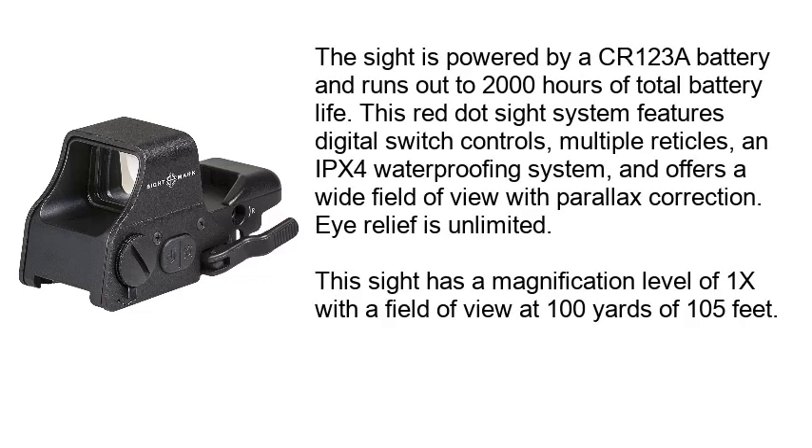The sight is powered by a CR123 battery and runs up to 2,000 hours of total battery life. This red dot sight system features digital switch controls, multiple reticles, an IPX4 waterproofing system, and offers a wide field of view with parallax correction. Eye relief is unlimited. This sight has a magnification level of 1X with a field of view at 100 yards of 105 feet.